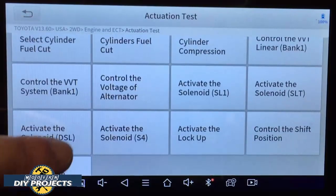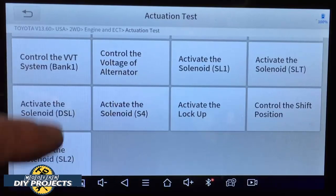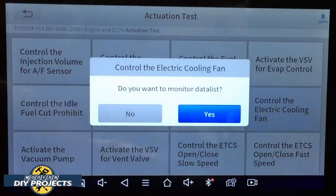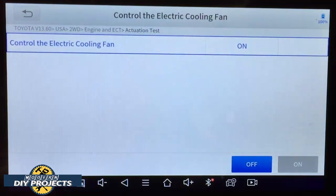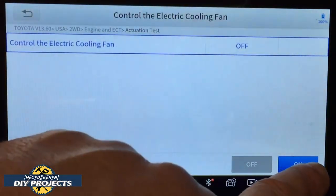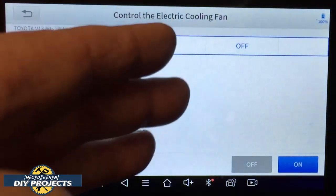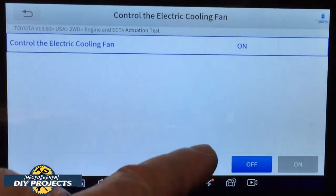Some things I can't show you because they're mechanical and would require actual testing. But one thing I can do right now is turn on the electronic cooling fans — you should be able to hear them go on and off. You can see it is off right now — I'll click it on. You can hear the fans running. Turn it off, turn it back on. That right there demonstrates a bi-directional control that you can hear taking place.